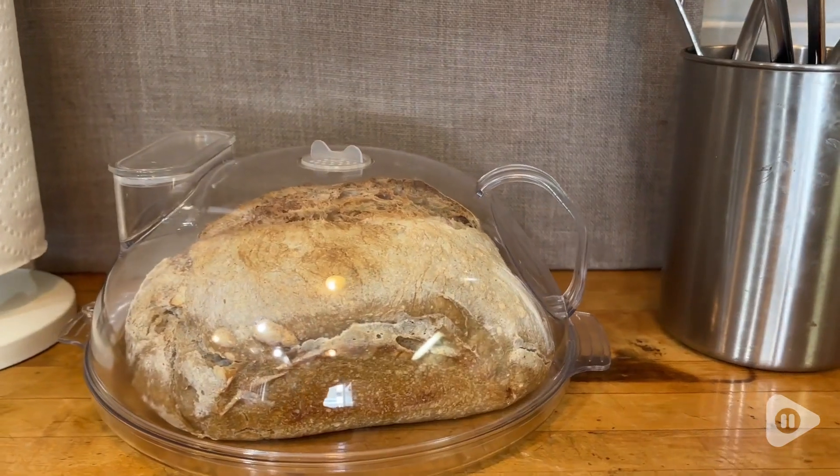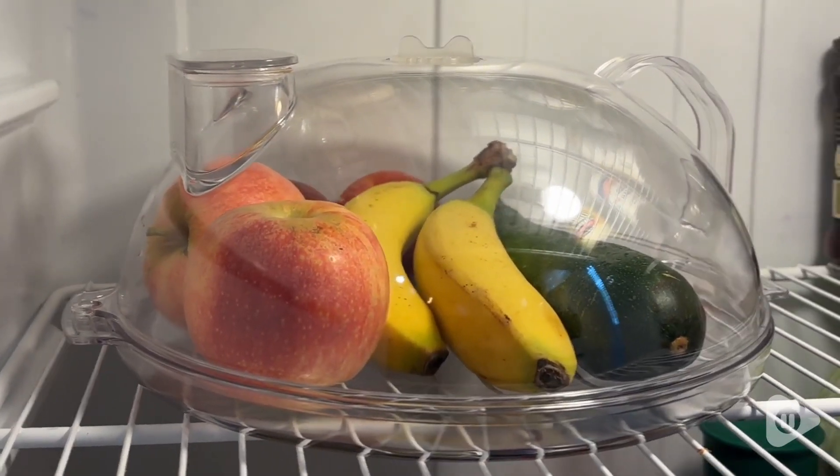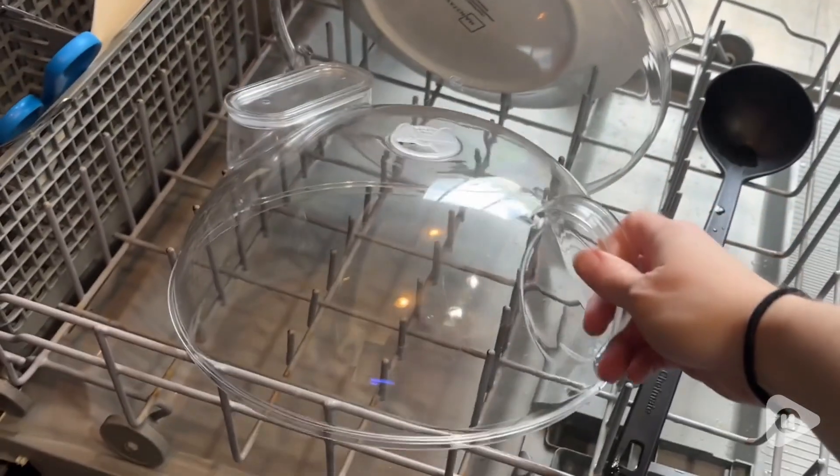I found that I even like to use this cover for storing bread on the counter or produce in the fridge. I especially like that it's dishwasher safe.